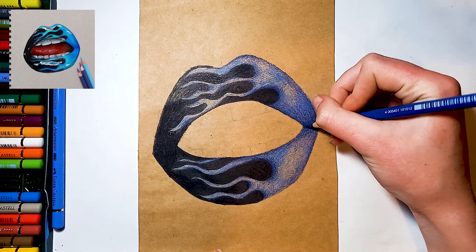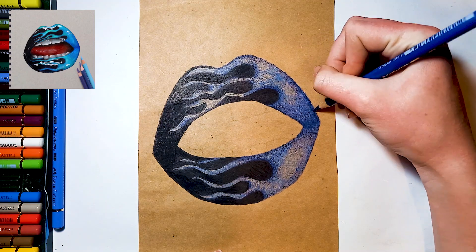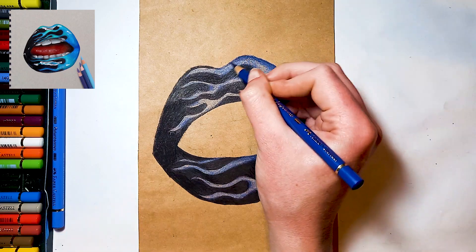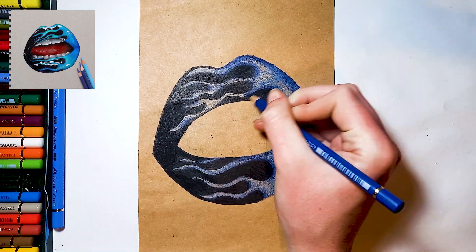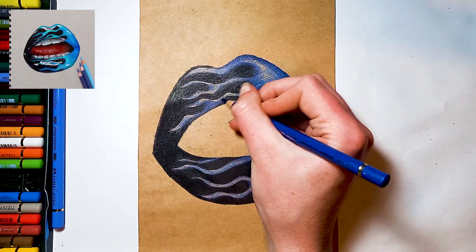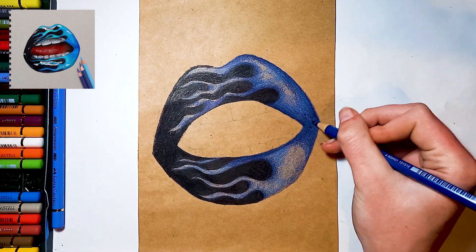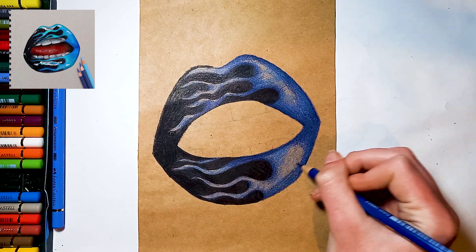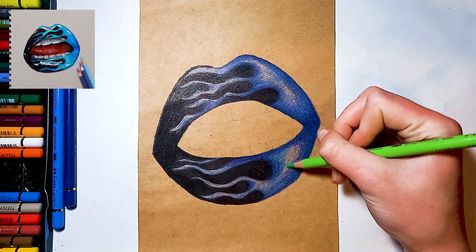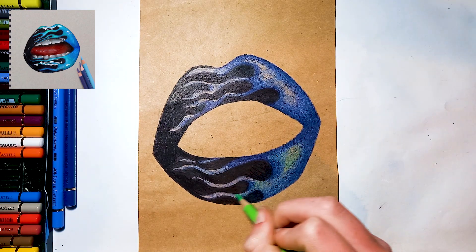Next, take your dark blue again and re-emphasize those shadows, pressing slightly harder this time. To add more variety, take a light green colour pencil and shade over the lighter areas of your flames.